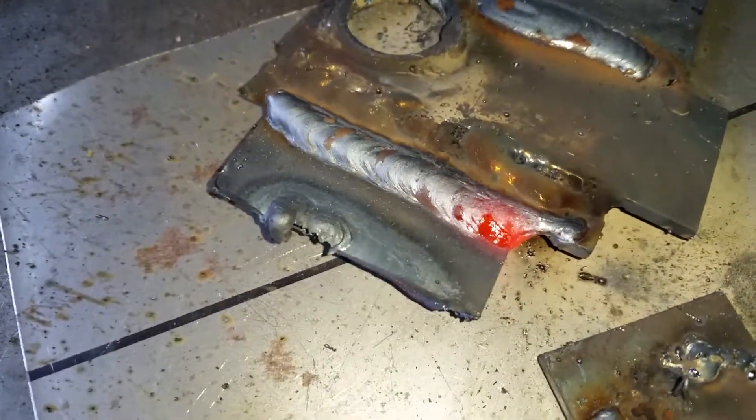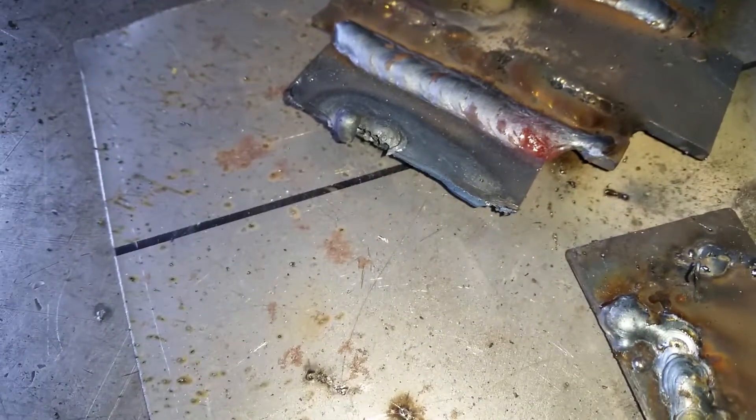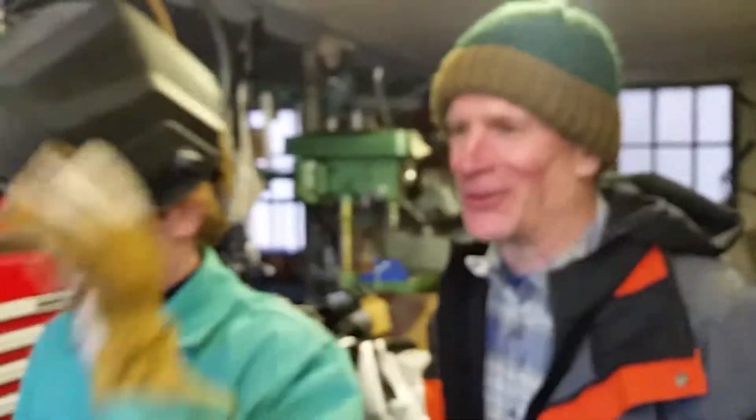What a nice weld he did on the lap joint — excellent work, that was really good! Up top, okay, all around. Everybody's doing really good. Thank you guys so much for coming and taking the class.